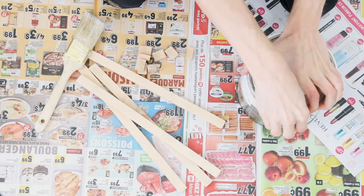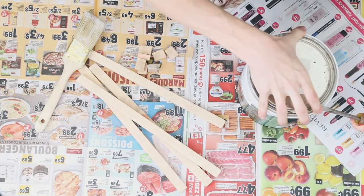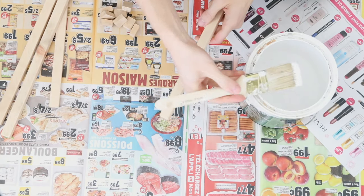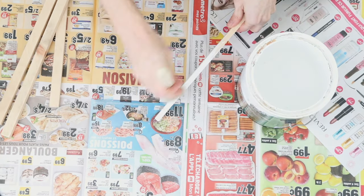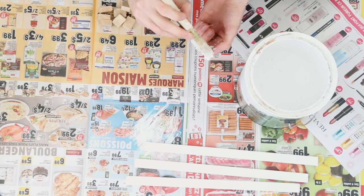Even though I try every time, I just can't open cans of paint with my bare hands. And if you haven't already done it, please subscribe — I post all the time about lessons like this, DIYs, and makeovers.